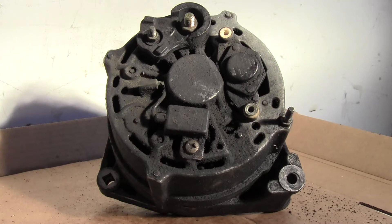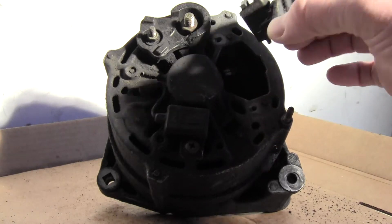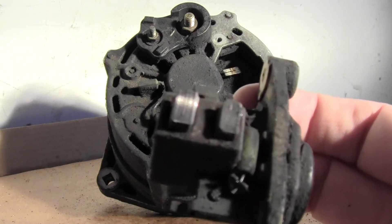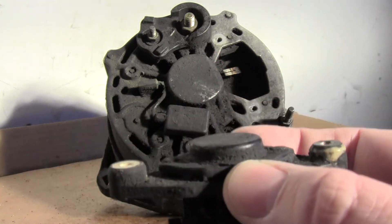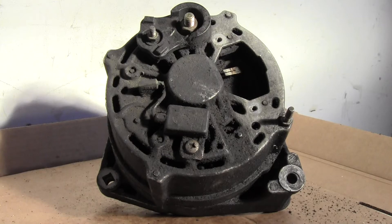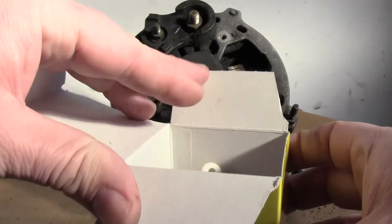The lights going off when revving is a telltale sign of the alternator brushes going bad. On these 240s with the Bosch alternator, the brushes are part of the voltage regulator, and you can see that those are just about gone. It's all one unit and costs about 50 bucks.